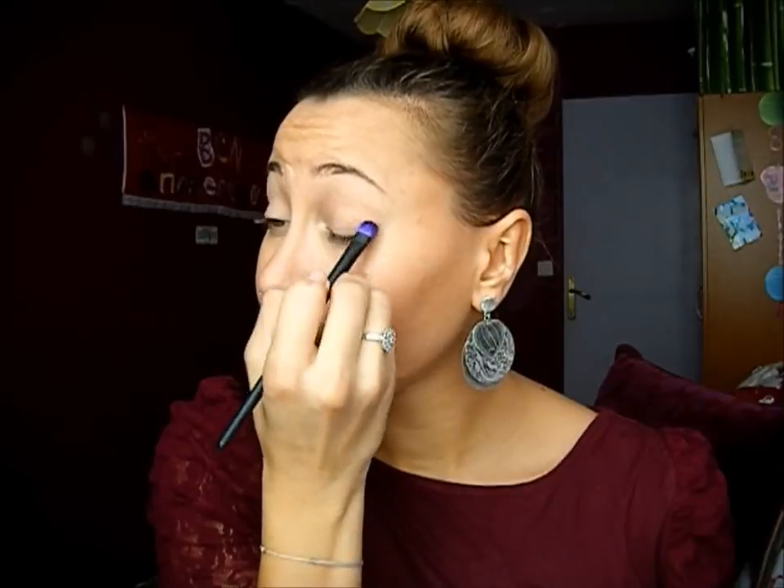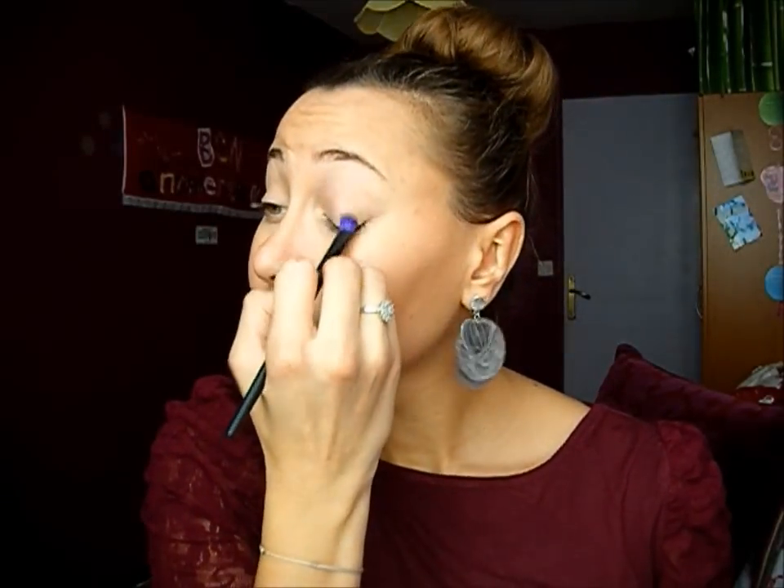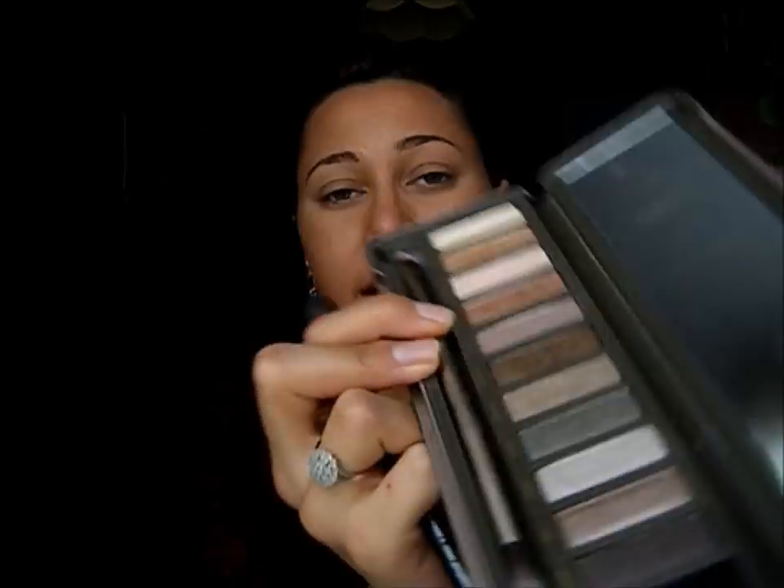Then I'm using a fluffy brush and the color Naked, which I'm going to apply on my lid. Then I'm using the fluffy brush again and I'm going to use Shopper, right here, into my crease.